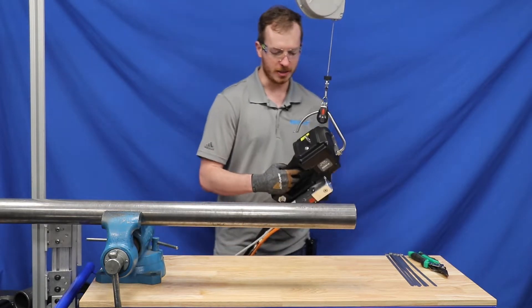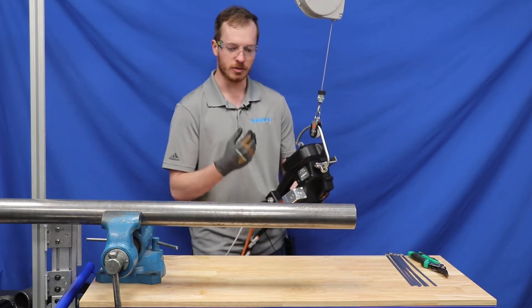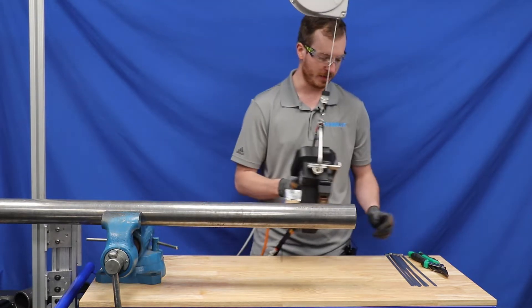There is also an LED that shows your process via the sensors and motor to ensure that you are getting a good clamp every time.